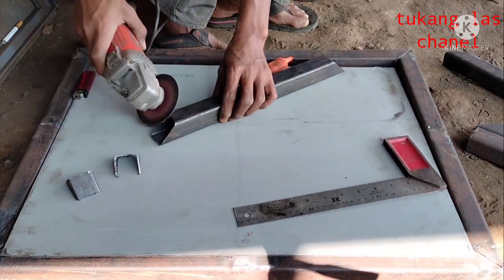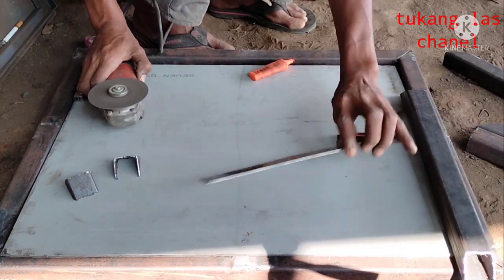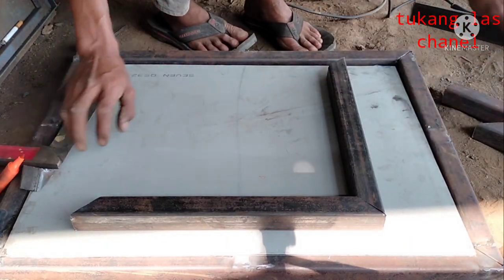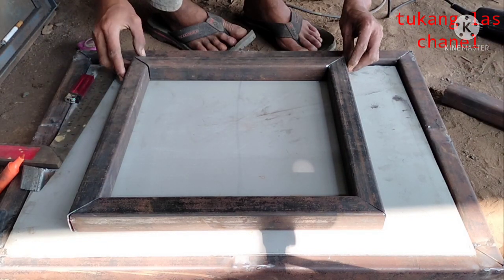I only use a hand grinder, a drill, a square, and one welding machine. That is actually enough if we want to make this table. And for friends who cannot weld, you can also make this table.